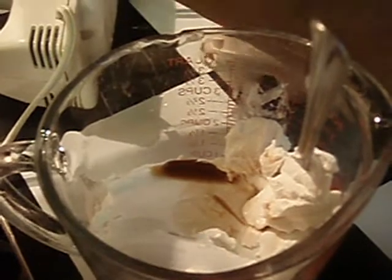We put our Better Than Cream Cheese, two 8-ounce containers, in this glass bowl. I'm going to add a teaspoon of vanilla extract. Next, I'm going to add one egg.